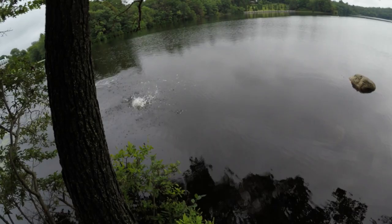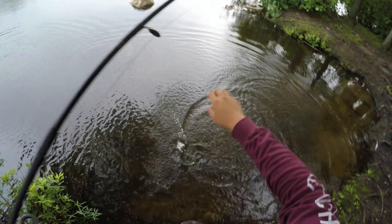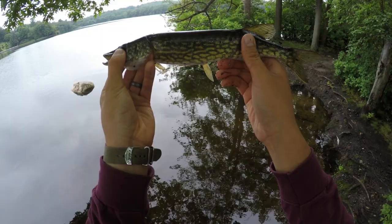Oh — pickerel! I know it's a pickerel. Pickerel always strikes so hardcore, even the small ones — they hit so hard. Well, what do you know, the hooks actually worked.